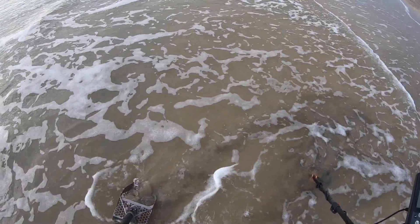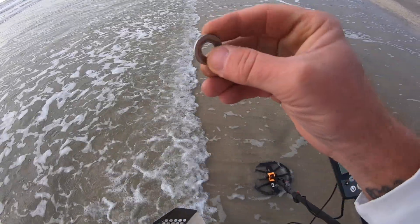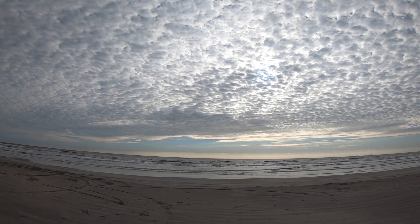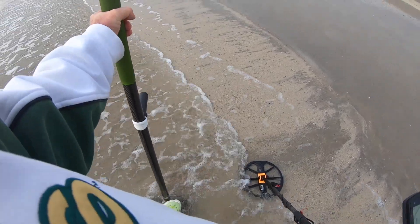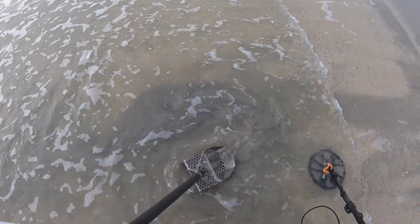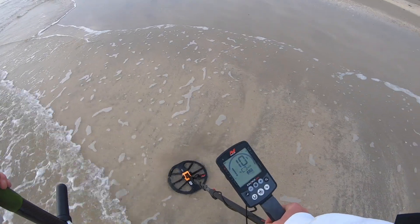Got a steady 6 in here — let's see what that is. Yeah, washer. Man, I was hoping for something better. I'm gonna roll down the beach a little bit and try a different spot. Sand coming out of there — that's a good thing. Another fishing weight. Got a 10-11.